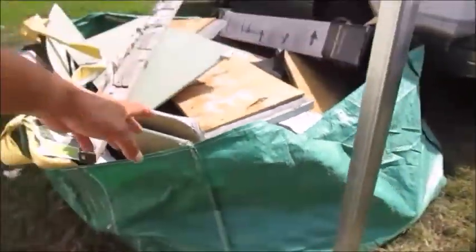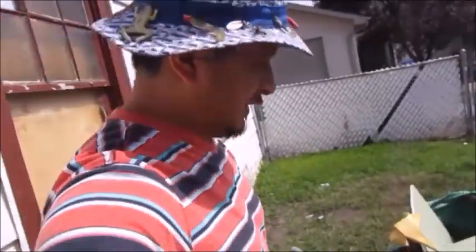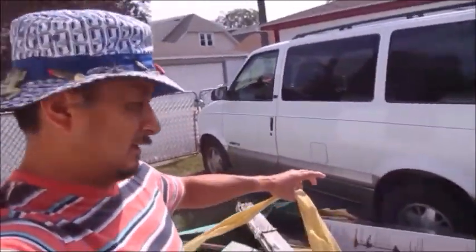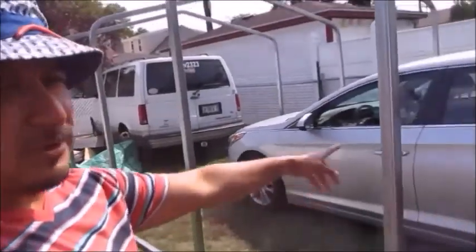I'm going over the Bagster here. This right here is the bag from Home Depot that you can pick up, and they come with a crane to lift it up and take it. It's in my backyard right here. One reason I bought it is because a friend of mine put a new roof on our garage, and he's putting up our shed for us.